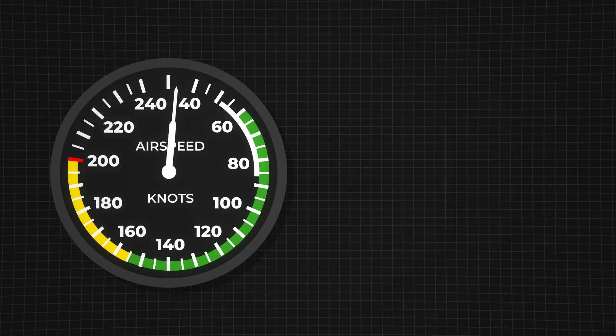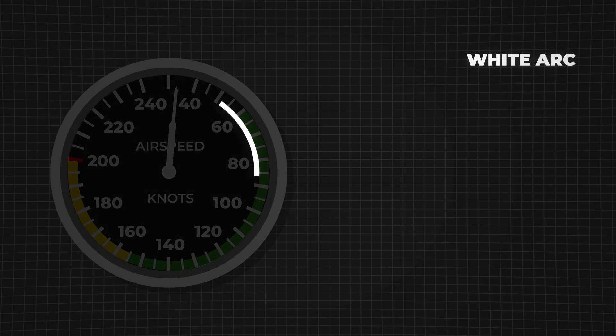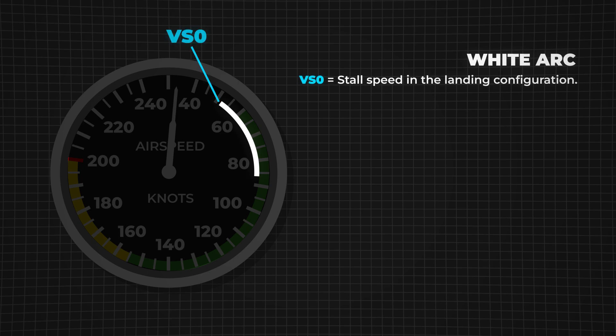The airspeed indicator has different colored arcs. The white arc represents the flap operating range. At the bottom of this arc is VS0, the stall speed with flaps fully extended. If you go below this, the aircraft will stall because it's not generating enough lift. At the top of the white arc is VFE, the maximum flap extension speed. Going faster with flaps out could damage them.